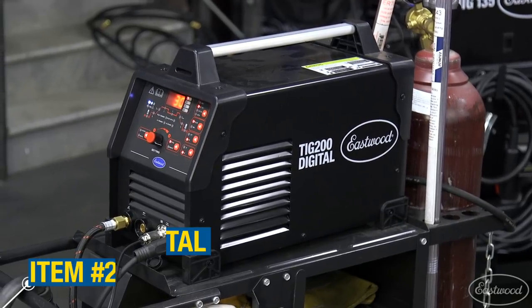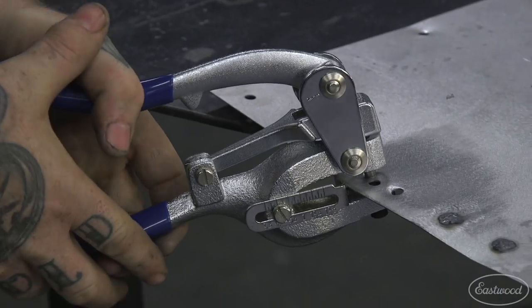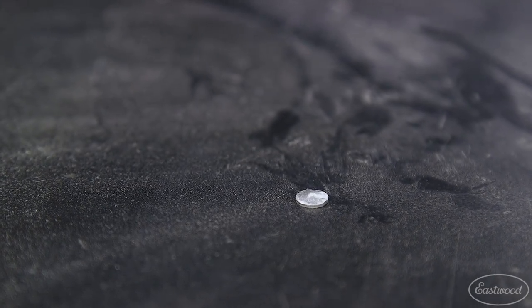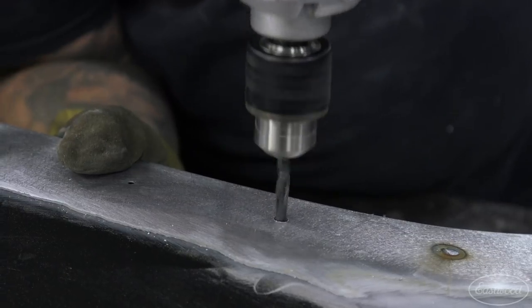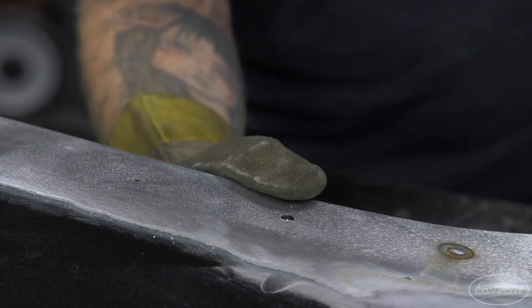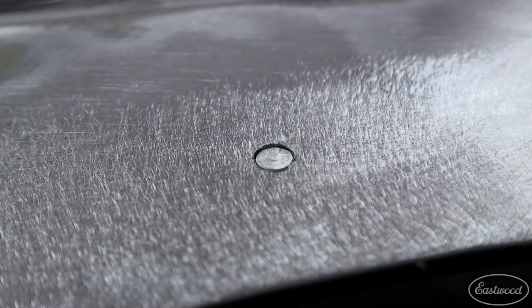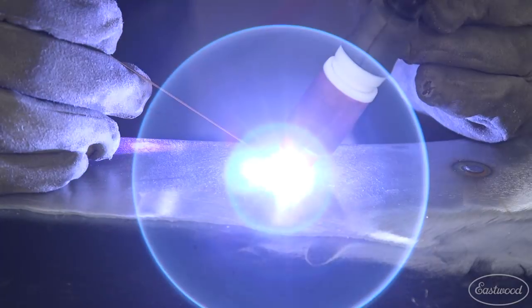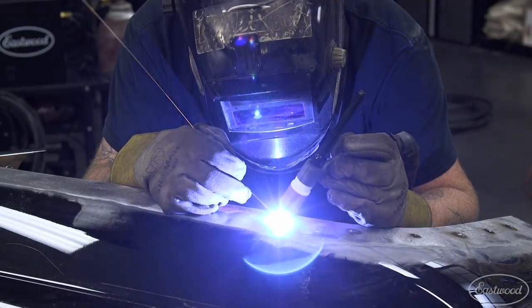Next, we'll show you how to fill the holes with a TIG welder. For small trim holes like these, we can use our handheld metal punch to punch perfectly sized discs that are just a little larger than the hole in the panel. Save the discs you punch out and flatten them with a body hammer. Then find a drill bit that is just a little bigger than the size of the disc. If needed, use a round file to slowly open up the hole until the filler disc fits snugly. Set your welder up for the metal thickness you're welding and weld the metal disc to the existing metal. Try to mostly fuse the two pieces together and only add a small amount of filler wire as you go around the hole to keep the heat down and fill the seam.